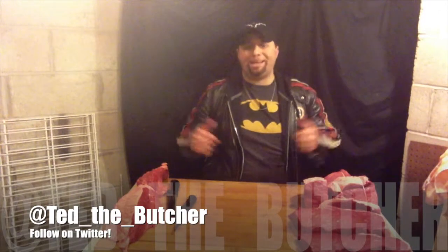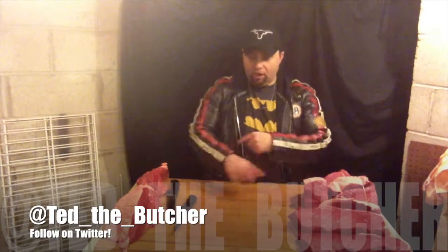Hey everybody, Ted the Butcher, back again with yet another episode of On The Block.